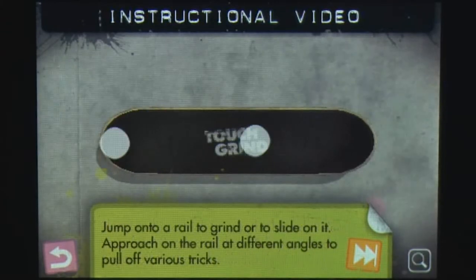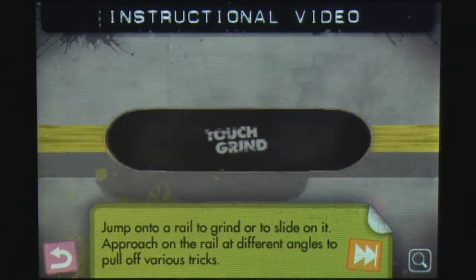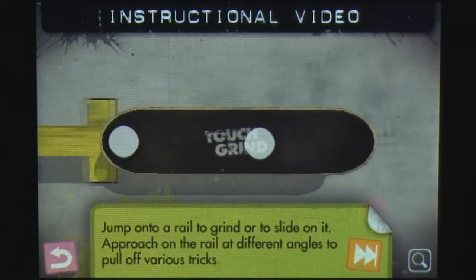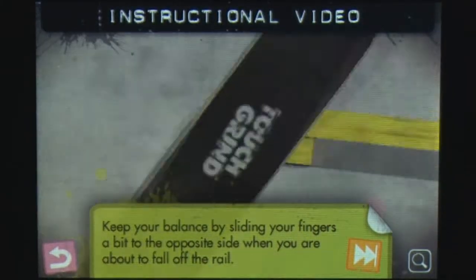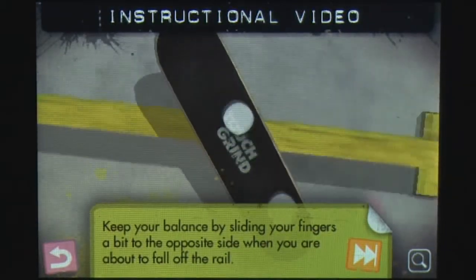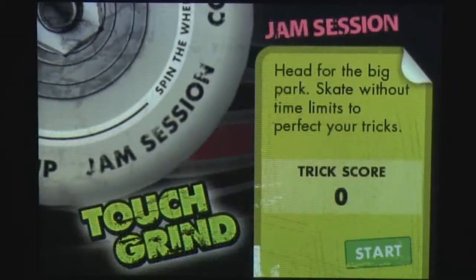Playing Touch Grind is simple. You stand your index and middle finger on the screen as if you were standing on a tiny skateboard and you slide them around to do tricks. A quick tutorial will get you familiar with the controls and then you're free to take part in jam sessions and competitions.